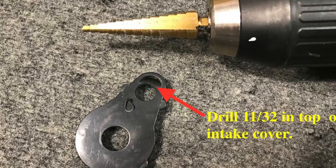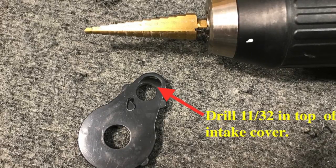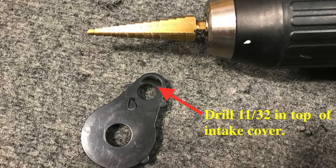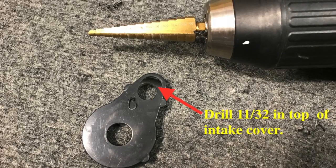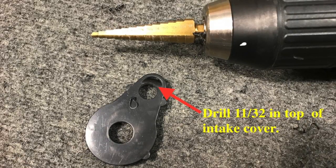Here is that bottom plate. You're going to drill an 11/32-inch hole into that plate. The bottom hole will be for the intake, and the top hole is going to be for the exit, which will squirt the water back into the filter.